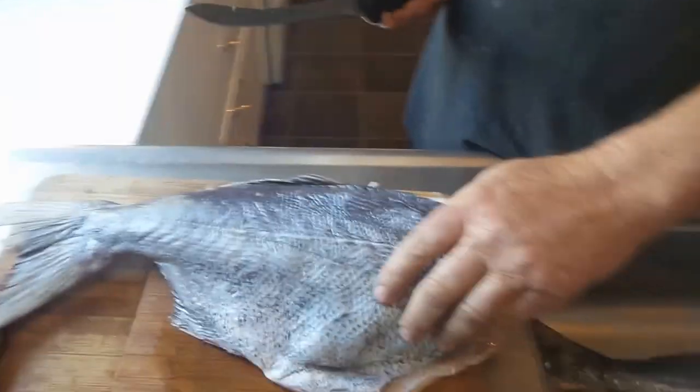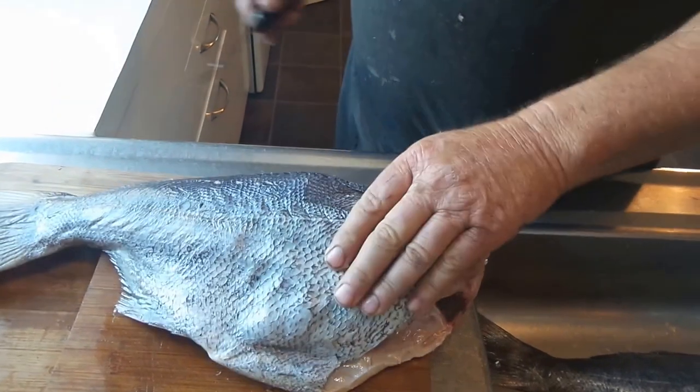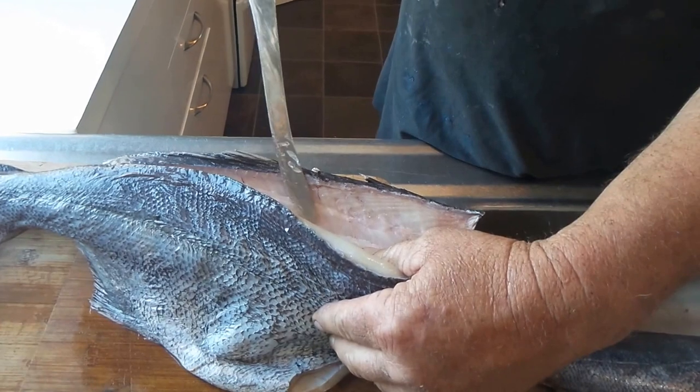And what fish is this, please? It's a bluenose — the breed of groper in New Zealand. This is only a small one, but this is where the fishery's at these days.